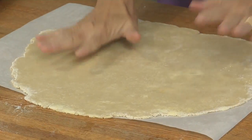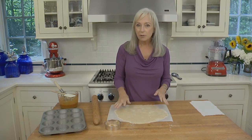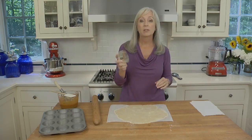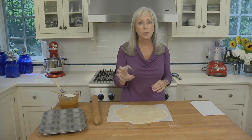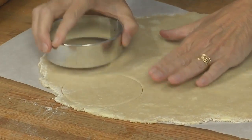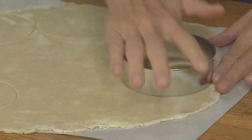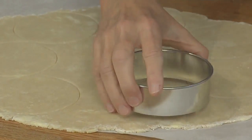For the crust, you can use store-bought dough or you can use homemade, like I have here. If you're using homemade, you want to make sure you roll it to just a little thicker than an eighth of an inch. To make the rounds, I'm going to use a three-and-a-half-inch cookie cutter — it makes just the right size to fit into our standard-sized muffin tins. Stamp out as many as you can; you'll need ten altogether.